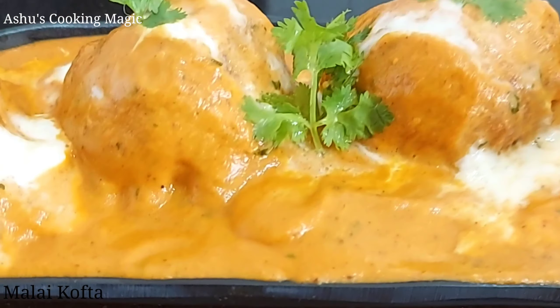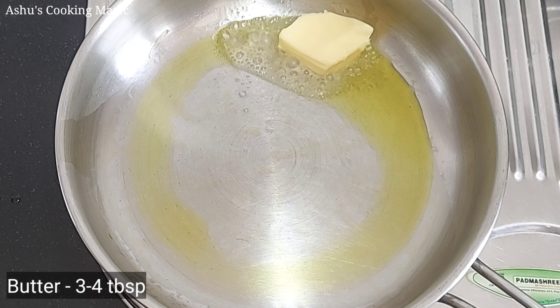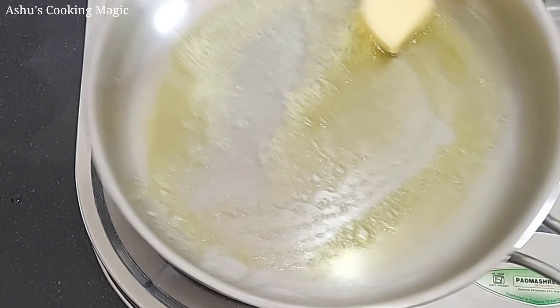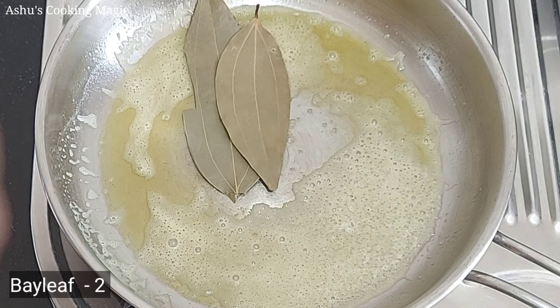First of all, we prepare the gravy. We have warmed up a pan on the gas. After that, we add 1 teaspoon of oil and 4 teaspoons of butter. We will melt the butter. When the butter melts, we will add 2 tejpattas (bay leaves).